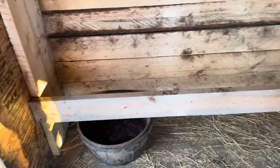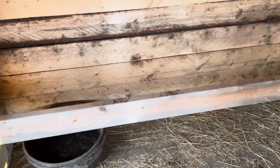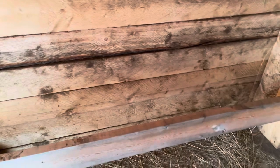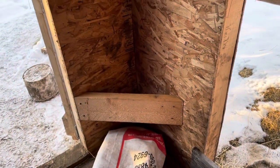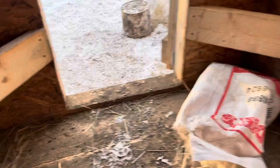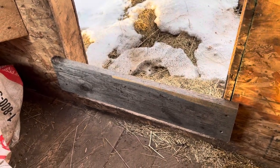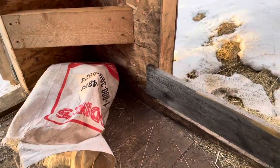Then we put up another bar here, and that's another thing to try to help give the piglets a spot to escape from their mom laying on them. If she lays down, the piglets can get out of the way and not be crushed. We also have this little corner blocked off too, just as an extra precaution. We also put another board down here so that mama pig can hop in and out, but baby pigs can't.